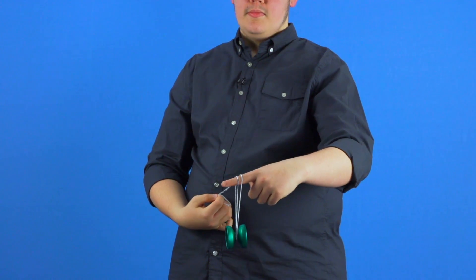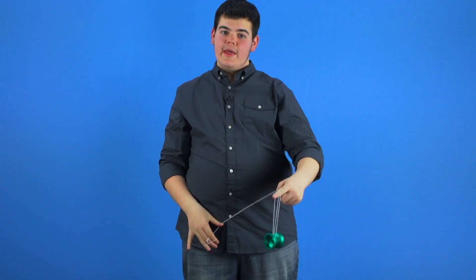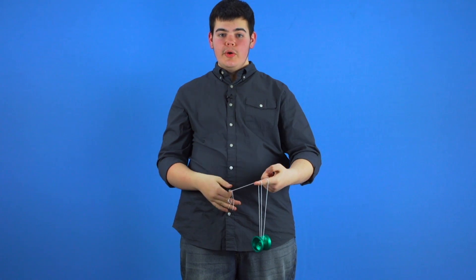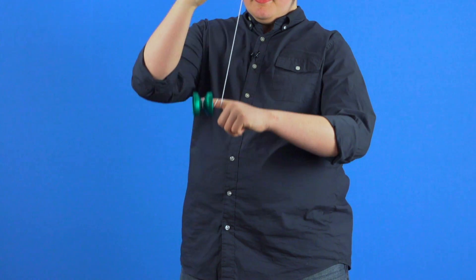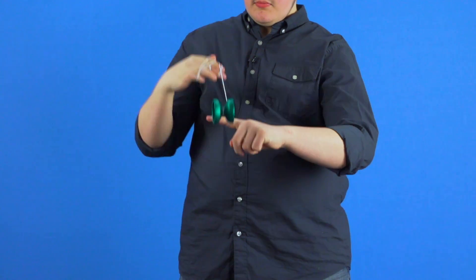Once you've learned these four elements, it's time to start stacking them with each other and with the other elements from this video series. This first stacked element incorporates the manual unwrap and unrolling. When performed together, you'll notice that it removes two wraps of string from your finger. If you're having trouble with this stacked element, make sure that the yoyo and the string are on a separate plane so that your yoyo doesn't get all knotted up.